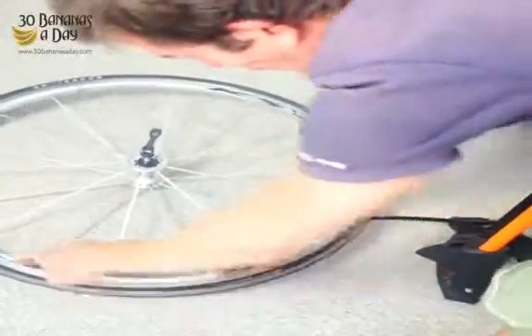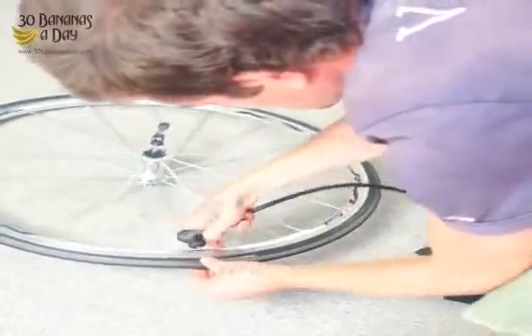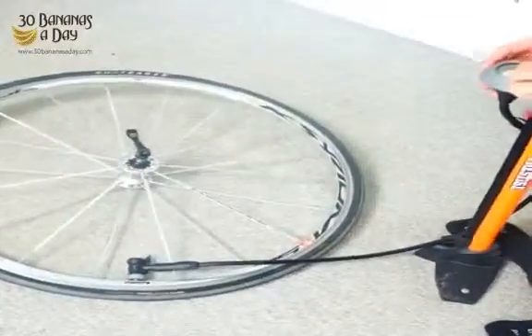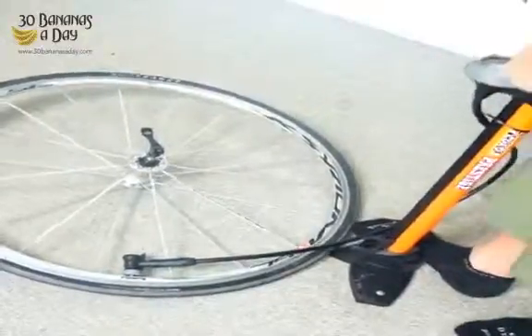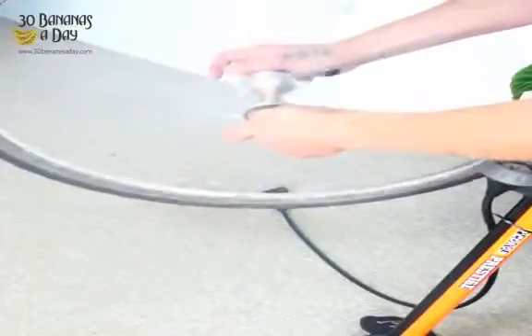Pump it up. We look on the side of the tire — there's a rating. This one's 120 psi. We give it a press in case it gets stuck, just put it on here, then look at 120 psi on the gauge and just pump it up. When we spin the tire, we know it spins perfectly because we took the time to make sure the tube was seated properly and wasn't stuck under the rim and the tire bead.